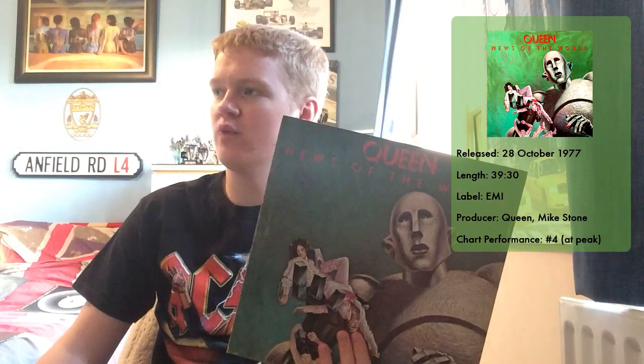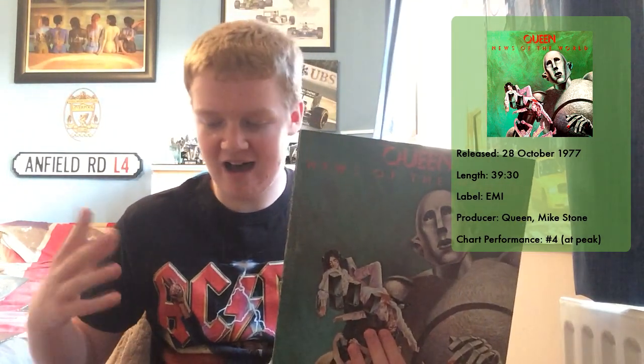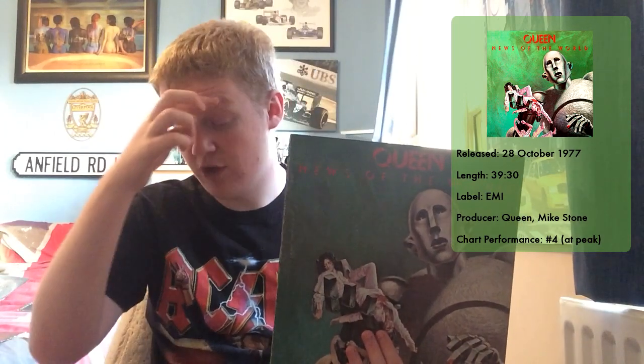The other single in Britain was Spread Your Wings with the B-side of Sheer Heart Attack — two brilliant songs, though this got to about the 30s or 40s, nothing really special. And if you were in the US, Canada, New Zealand or Japan, the single that replaced Spread Your Wings was It's Late, the 10th track on the album, with Sheer Heart Attack again on the B-side. The album itself got to number four in the UK album charts. Punk was becoming really big at the time, but this was classic Queen, representing a good, stripped-back move that fit both consumer needs and the band's intentions.